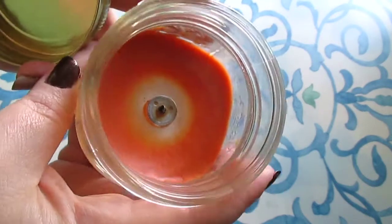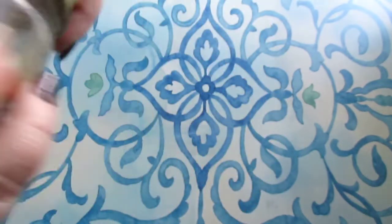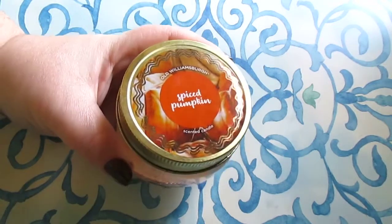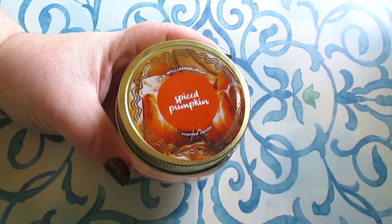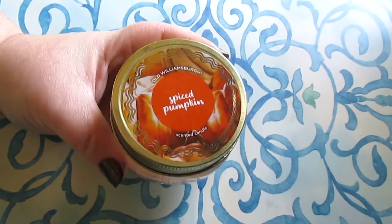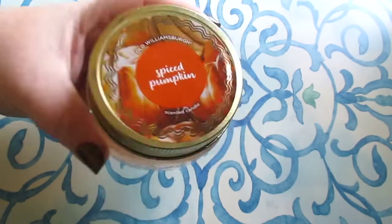The other candle is Spiced Pumpkin and this one was potent — it has a very nice glow and a very nice scent. Anything spiced pumpkin, maple, or peppermint from Dollar Tree I usually have really good success with, so I really loved this candle in comparison to the Fog Cloud. This one was fantastic.